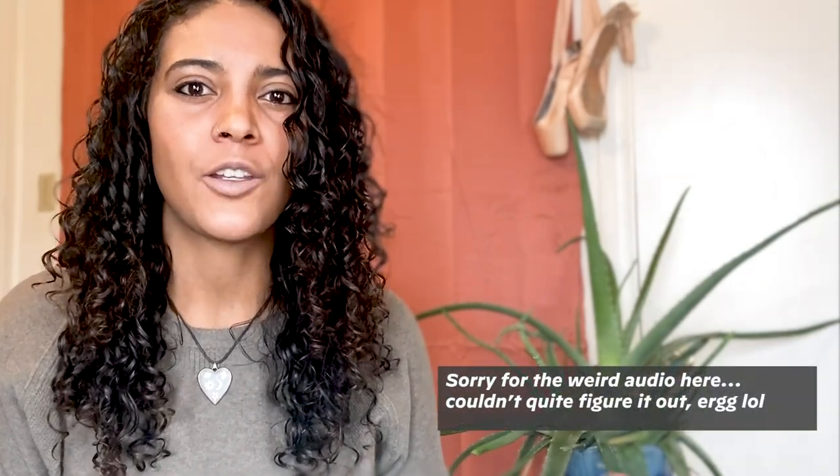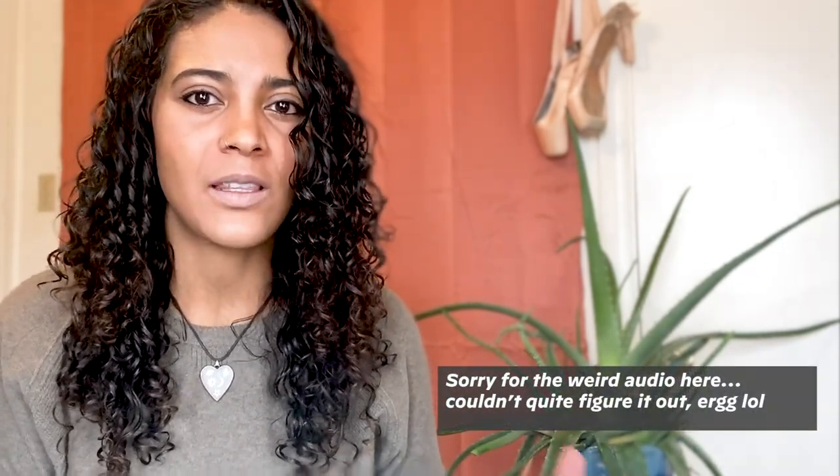Hey guys, welcome back to the channel! I'm Julia — if this is your first time hanging out, today we are not setting up anything. We're actually going to be looking at the first Archer and Olive subscription box that launched at the end of November. I personally love Archer and Olive — to me they're kind of like the Apple of bullet journaling, so I was super excited when they announced this launch because I also love subscription boxes.